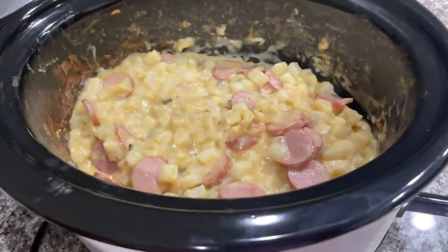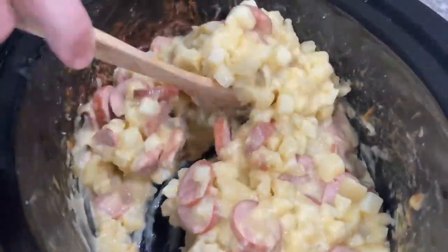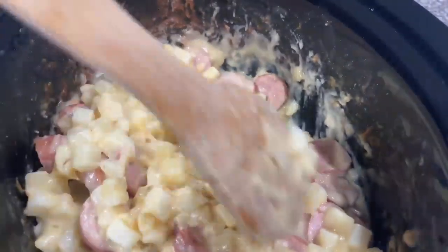All right, go ahead and stir this and let us know if it's done or not. I believe it's done by now. Oh, it looks so good — it's been in there about three and a half hours.